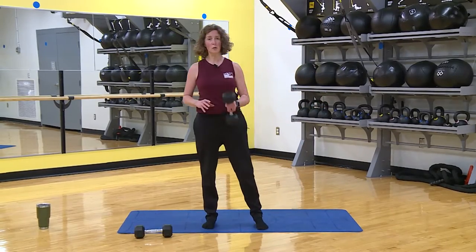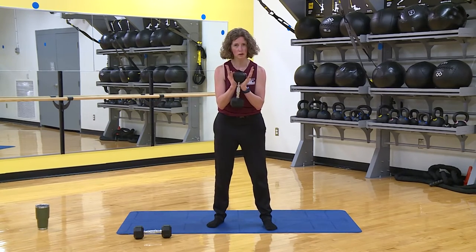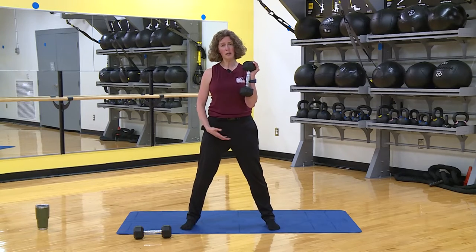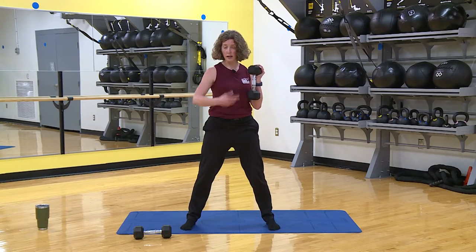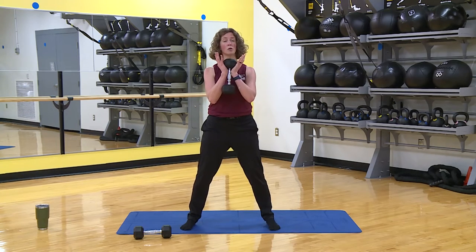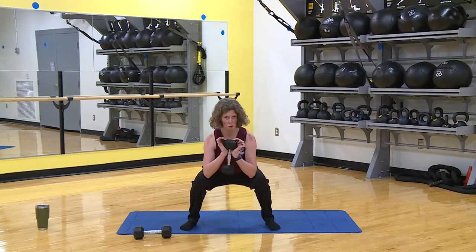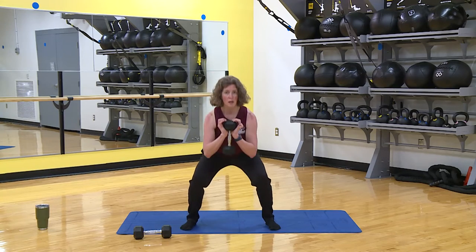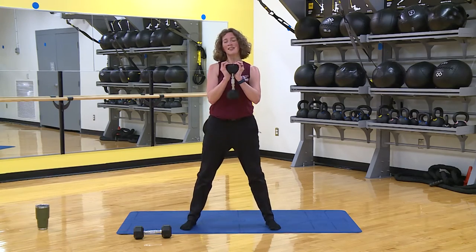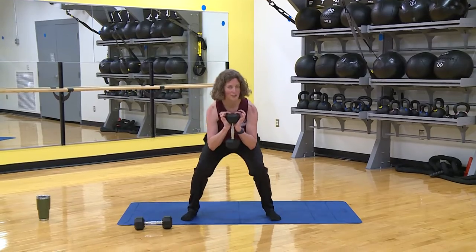The first exercise is a goblet squat. You need one weight — hold it here, though really you can hold it however you want. Take a little wider stance so you can go a bit deeper. We're doing 12 repetitions. On this one, because of how I'm holding the weight, I try to tap my elbows down to the top of my thighs or past them.